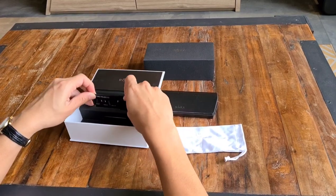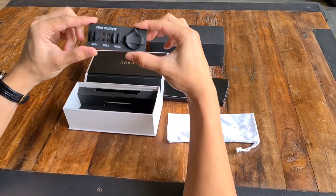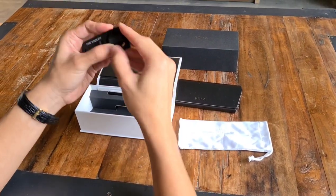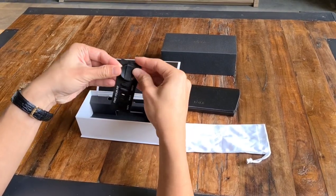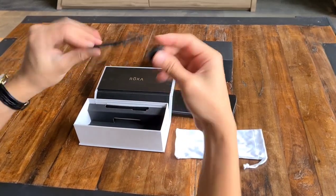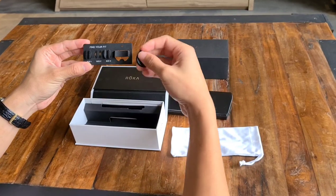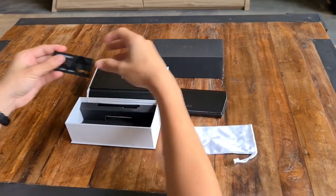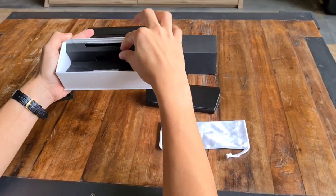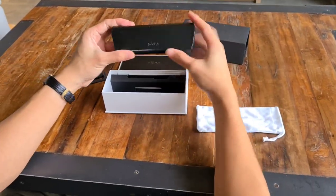Check this out guys — 'find your fit.' The Oslo comes with three different sizes of nose pads and a tool like this. It comes with a standard size two, I believe. Of course we also have your silicone bead and some warranty card and instructions. Let's dive into the Oslo itself.